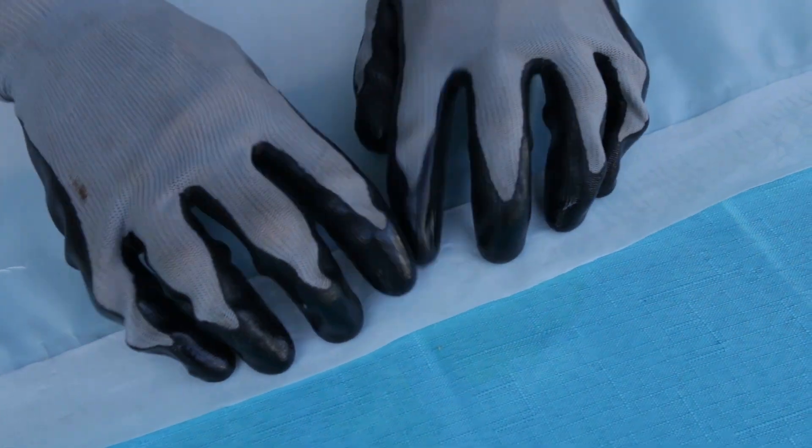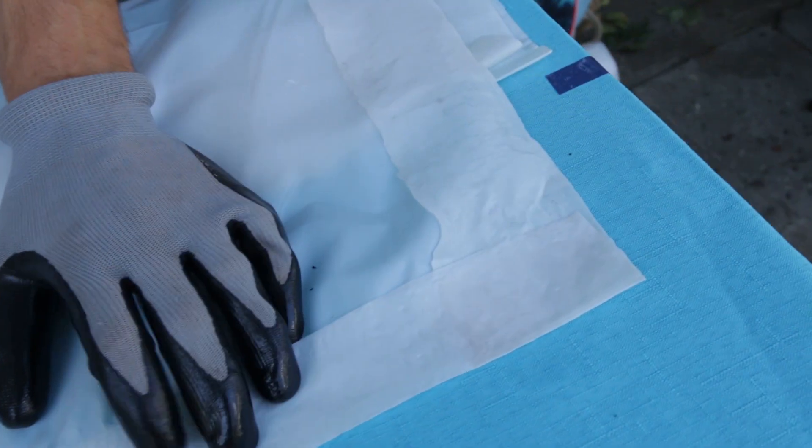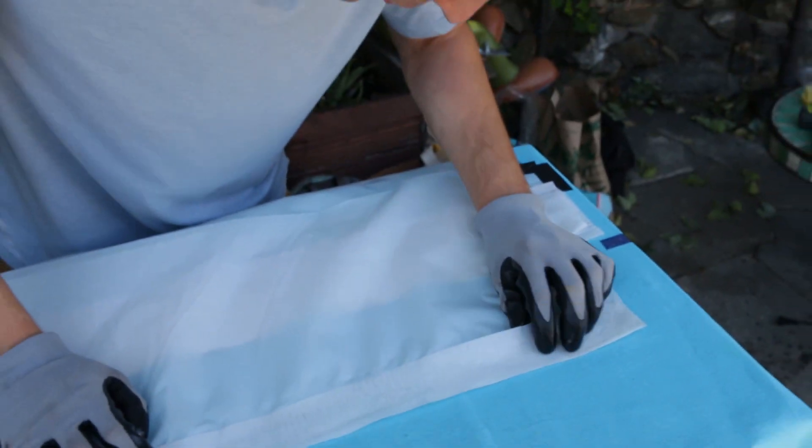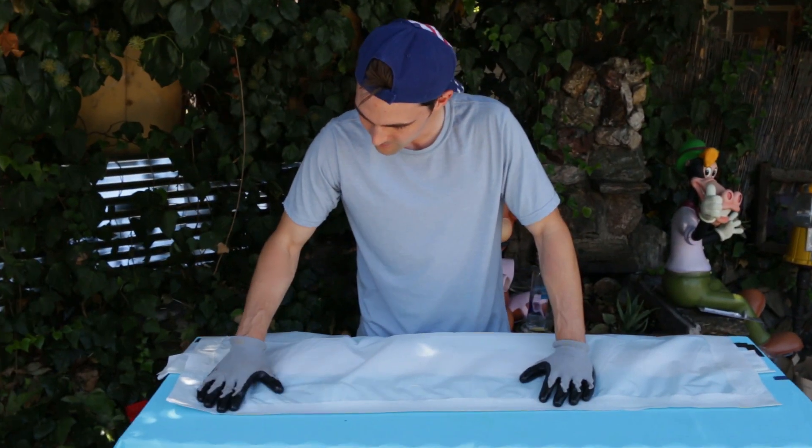So now we have a sealed bag all the way across. It's sealed in multiple areas — down here, up top, left, right, center, straight. It's our first go, so we don't know whether it's actually going to work or not. Once we fill it with water, we'll know right away where the weak points are and where they aren't. It'll be interesting to see how the water holds.